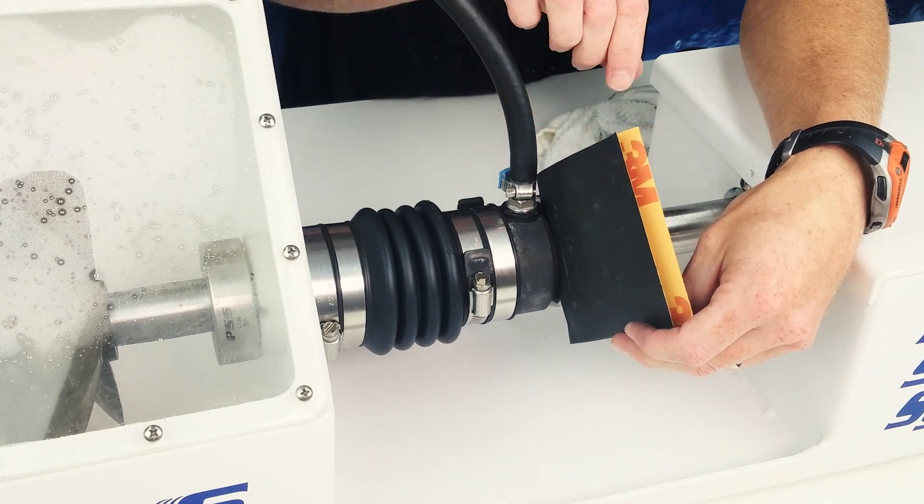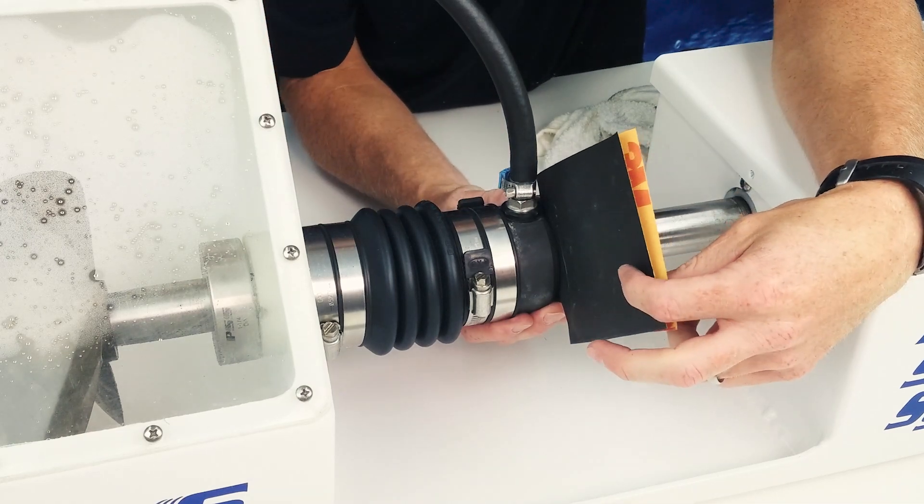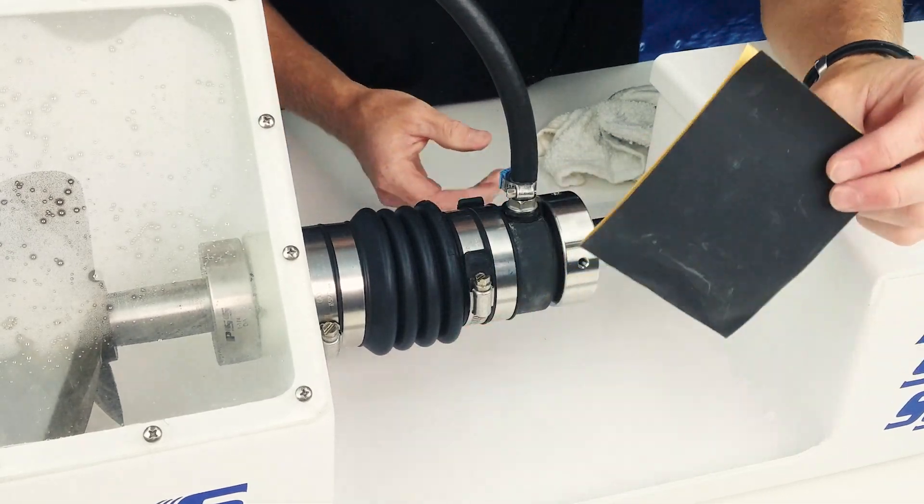the incoming water will flush the impurities from the seal, and when the sandpaper is removed the leaking should stop.